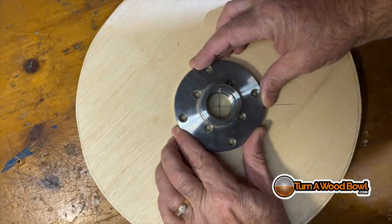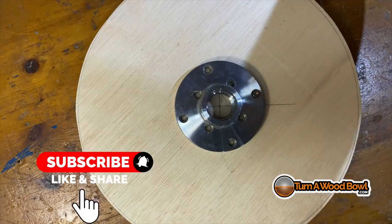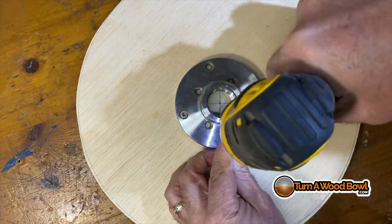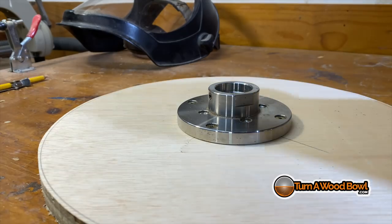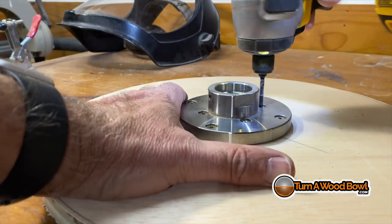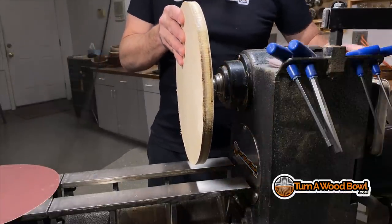Now we have a plywood blank and we're going to attach the faceplate. I'm looking down through the center of the faceplate and lining that up with the X in the middle of the board, then driving the screws in. The first screw I won't drive all the way — I'll drive it about halfway and then go to the opposite side, because tightening the first screw fully almost always torques the faceplate and moves it a bit. I'll work around and get all the screws in place. I'm also using an impact driver — moving up to an impact driver from a traditional drill is night and day different.